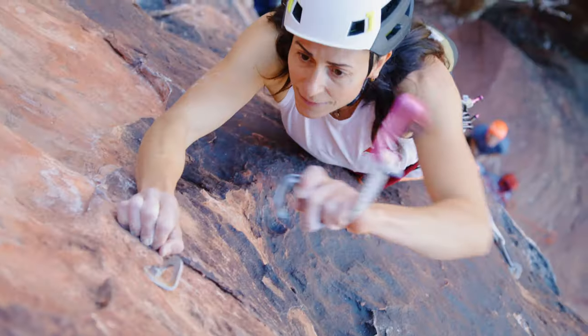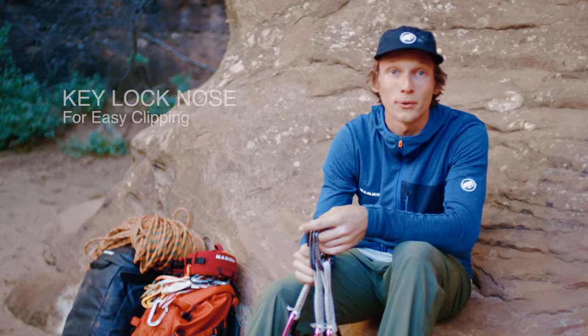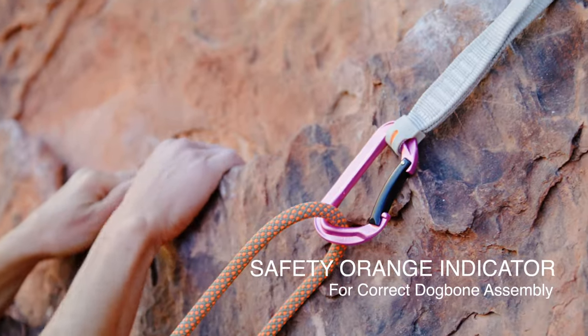The Workhorse quickdraws really live up to their name. I think they're a true do-everything quickdraw — with this key gate lock up here, they're really comfortable clipping into bolts, and clipping the rope down in at the base is easy breezy.